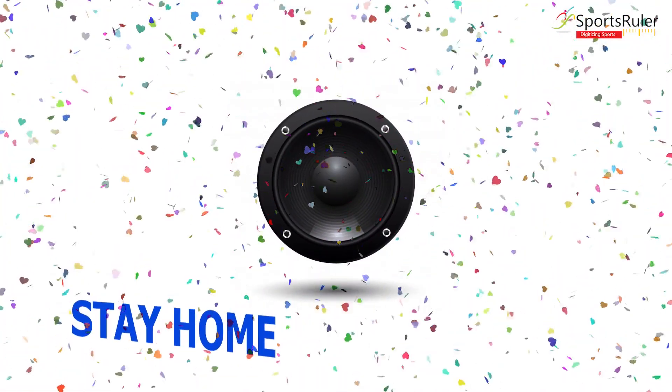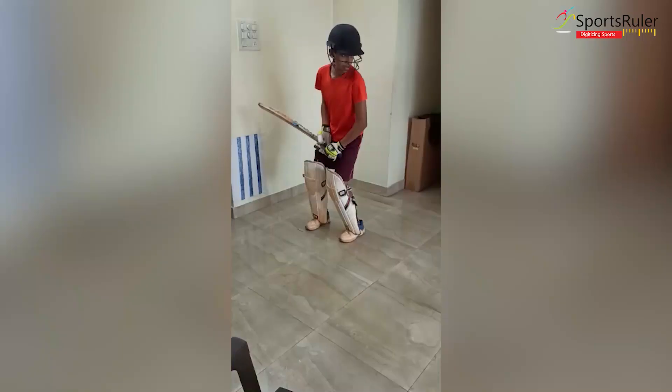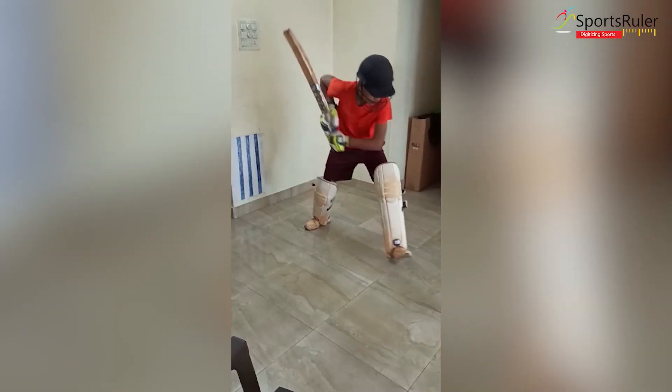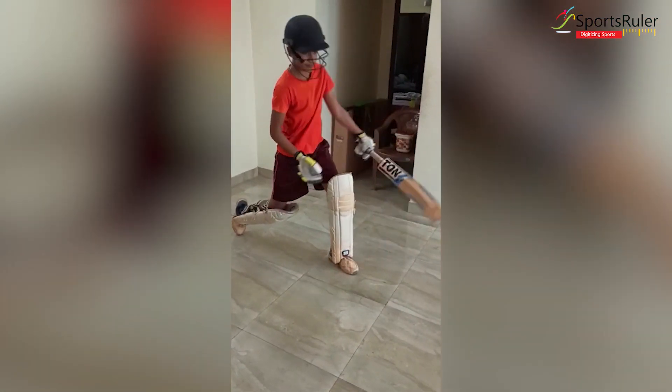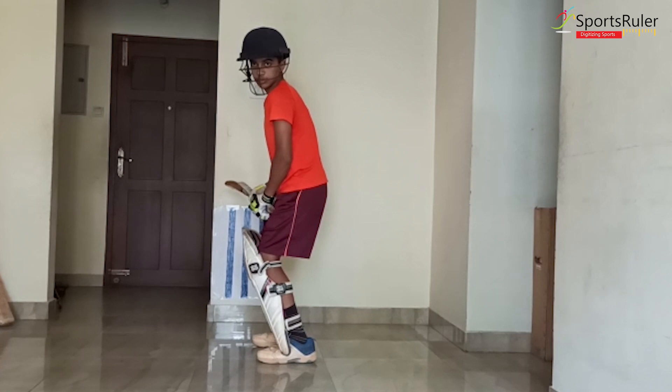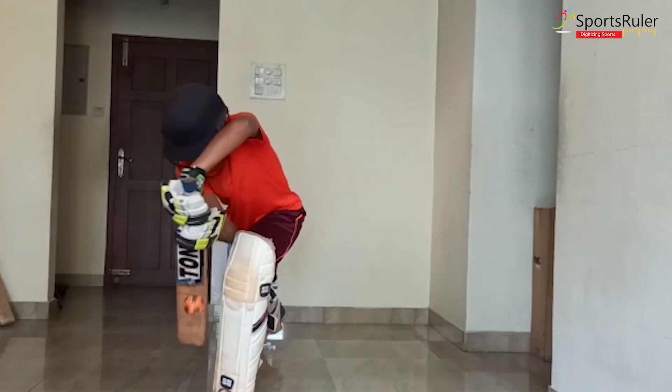What are the drills that can help budding cricketers improve defensive techniques? There are a lot of drills, but we are not going to look at drills in this episode. We are just going to talk about the forward defense. The various drills will follow later.